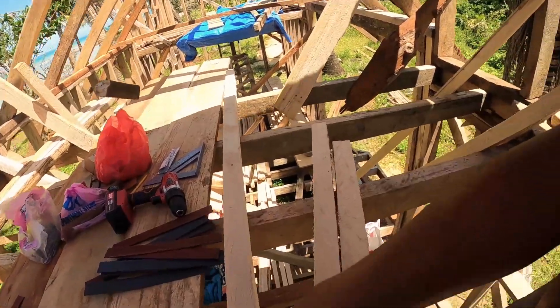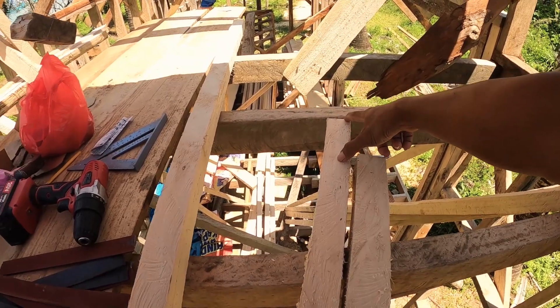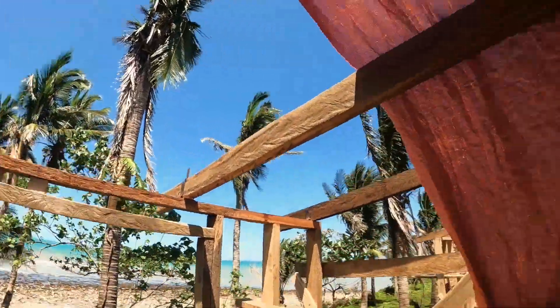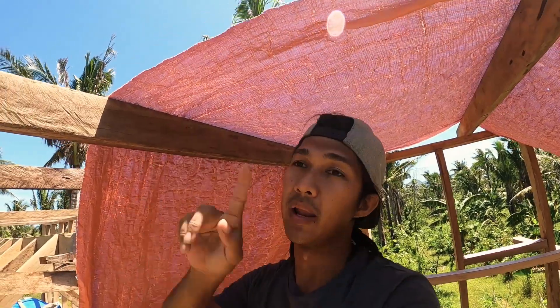I need to cut small pieces, like 6 inches. I need 24 pieces of 6 inches of this, and I'm going to place them on the side here. When it's like that, it will hold the 2x2s horizontally.